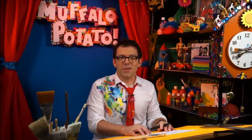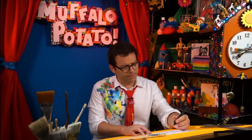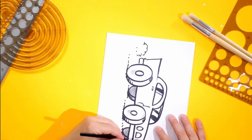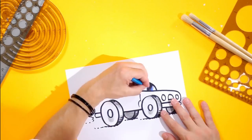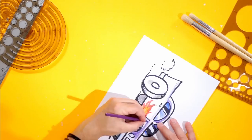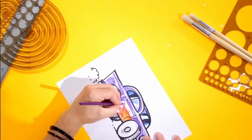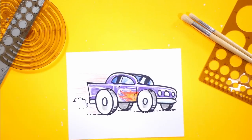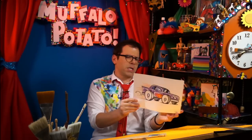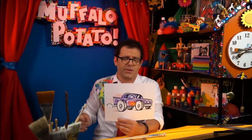So I'm going to do this in high speed — you do it in your own speed. Boom, and there you got it, guys. Look at that — vroom! That's a car. That is a cartoon car, Muffalo Potato Style.